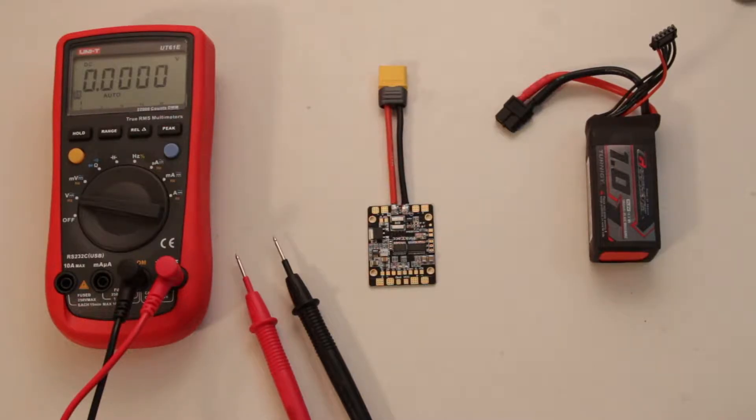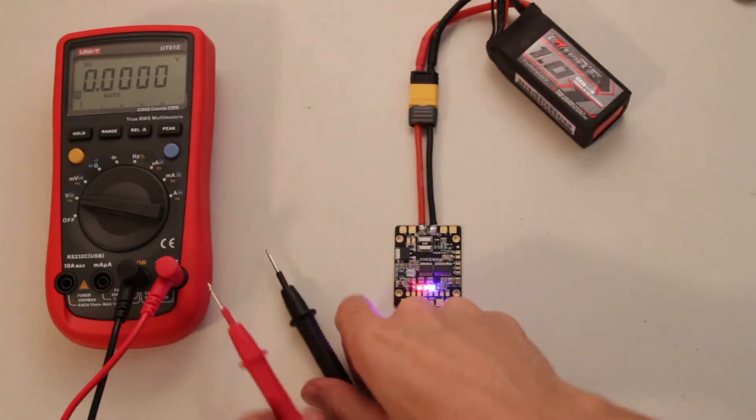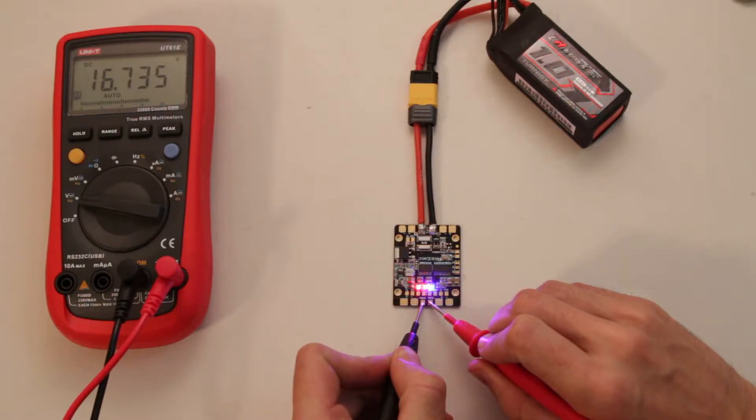Hello and welcome to a quick video. I'm measuring the voltage outputs on the HUB OSD with a 4S LiPo. Let's start with VCC — that should be 16.7, 16.8 volts, something like that.